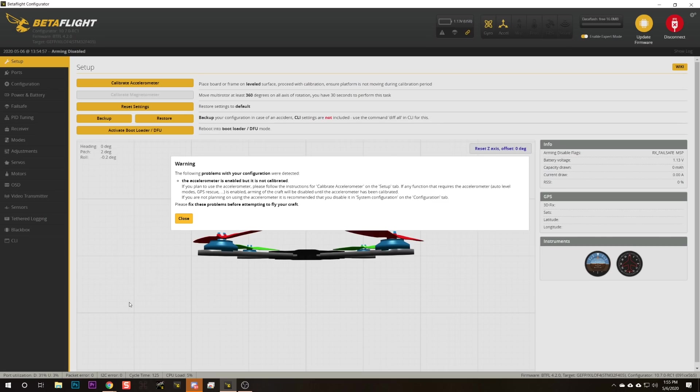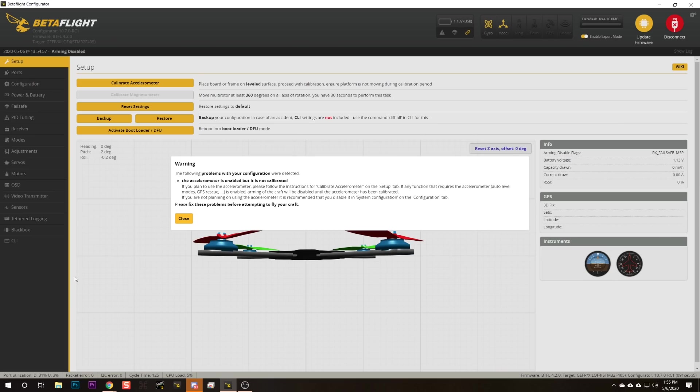The very first thing about Betaflight 4.2 that is going to surprise you is going to happen immediately after you flash it for the first time. You are going to get a dialog box: Warning! The following problems with your configuration were detected — the accelerometer is enabled but it's not calibrated. In the past, Betaflight would let you fly with auto level modes active and not force you to calibrate your accelerometer, which is kind of a big deal.